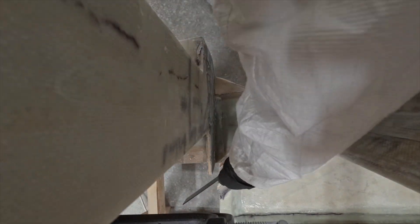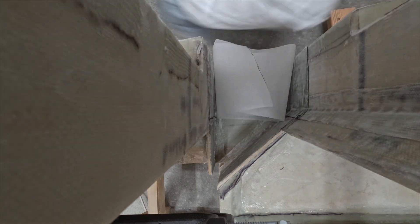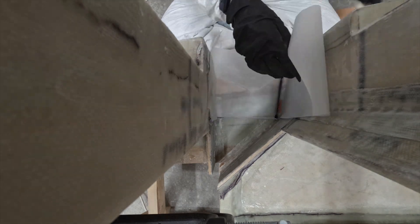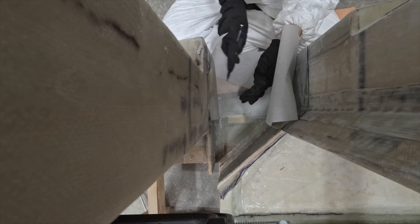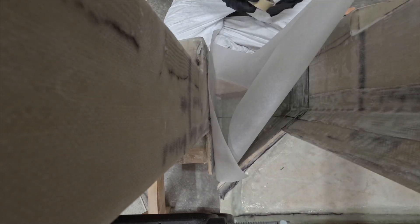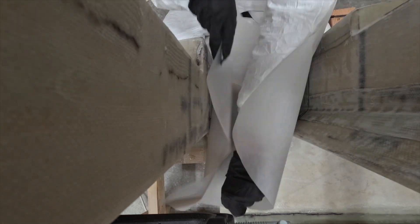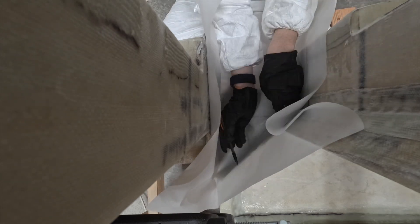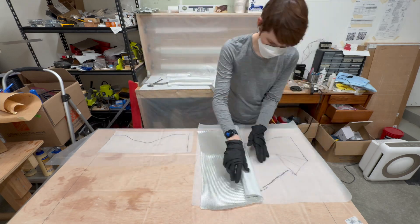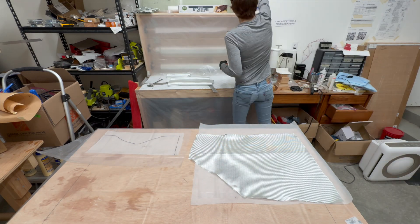Then, as with earlier, marking where the fiberglass will go and creating a paper template for the fiberglass.